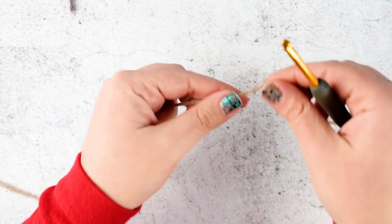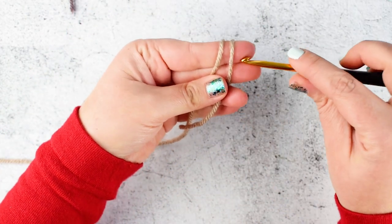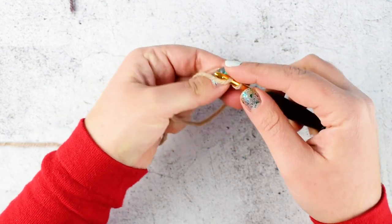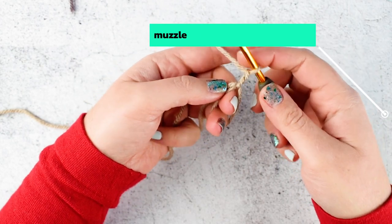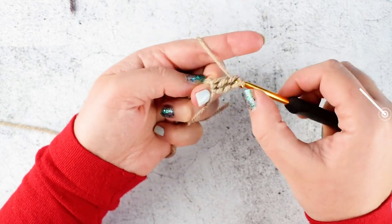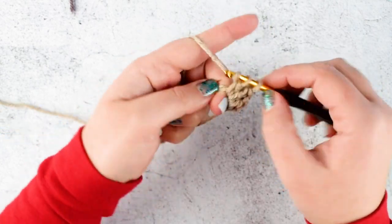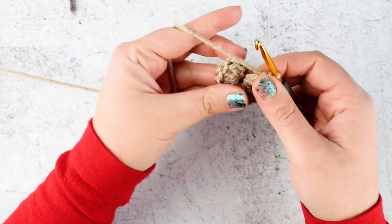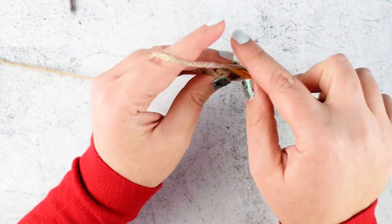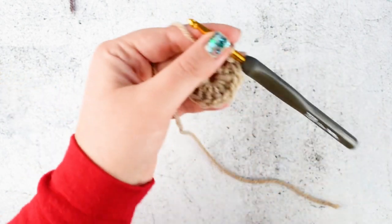Fasten off. This will be the face and the head. Take your light brown color. We are making the muzzle now. Start with a magic ring, chain 1, and make 12 double crochet into the ring. Close the ring and join with slip stitch into the chain 1. Cut your yarn and leave a longer tail for sewing.